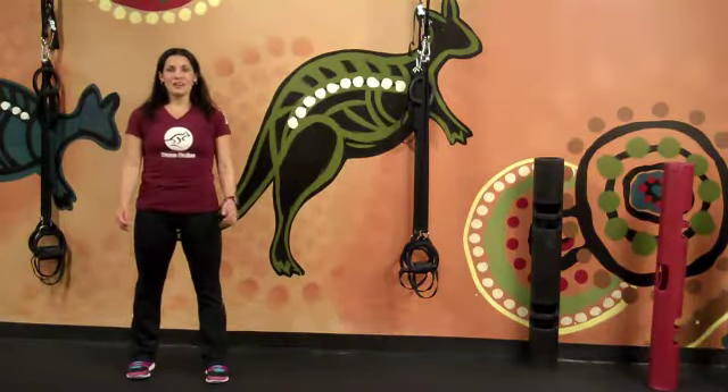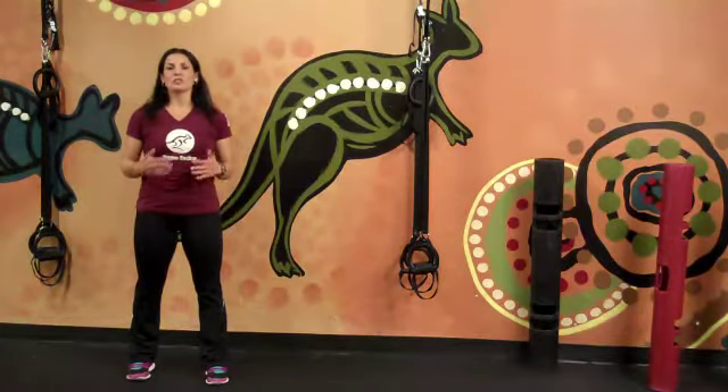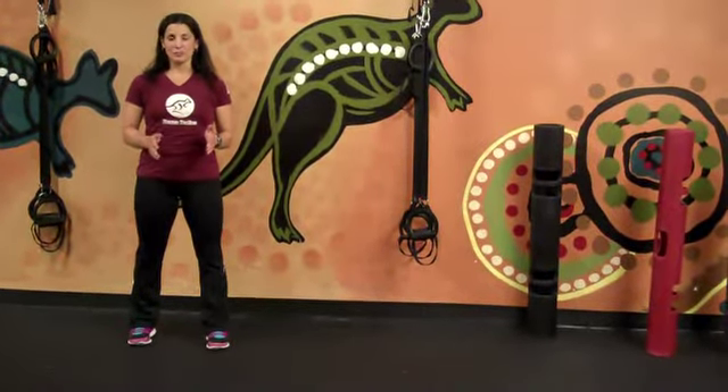Alright, hi guys, welcome to week two. We want to give you a new lineup of exercises that you can do. What we're going to do is go through each of the exercises, demonstrate how it's done in proper form, and then you can pause. Watch the exercise and pause in between to actually complete your sets and reps.